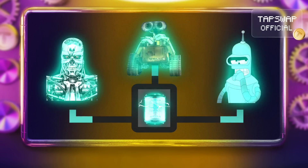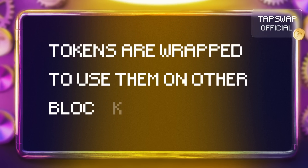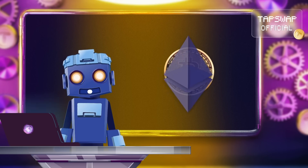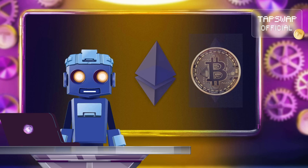Basically, that's what wrapped tokens are — cryptocurrencies or assets wrapped in digital vaults making them usable on other blockchains. For example, Bitcoin isn't compatible with Ethereum, but by wrapping it you create a new version that can function on the Ethereum blockchain.